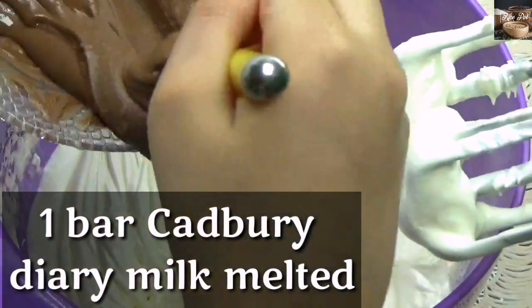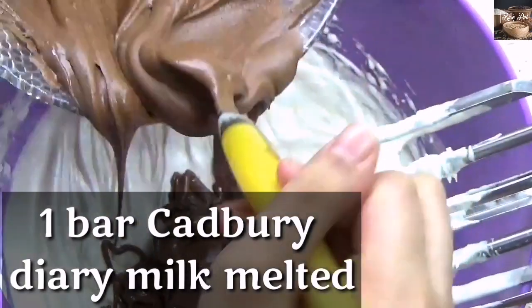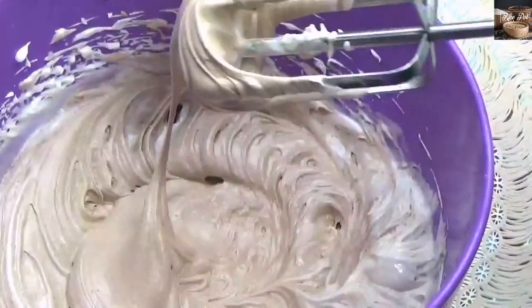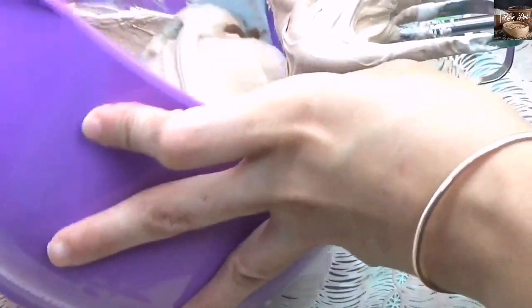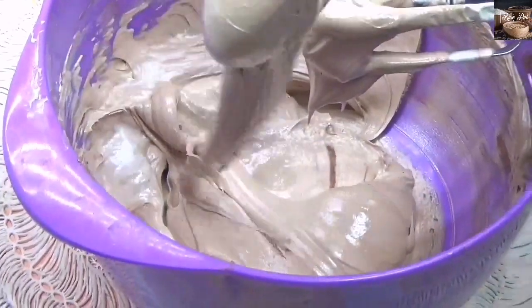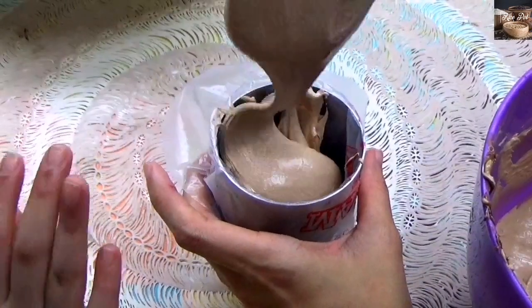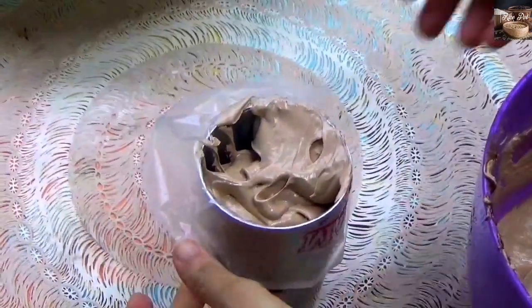Now the stiff peaks have formed. You can add the melted Cadbury Dairy Milk Chocolate. Now beat until fluffy, then mix the frosting one more time and scrape the sides with the spatula. Now it's ready to be poured into a piping bag.